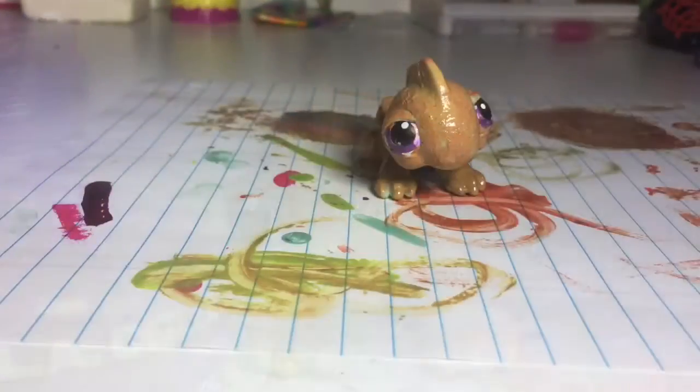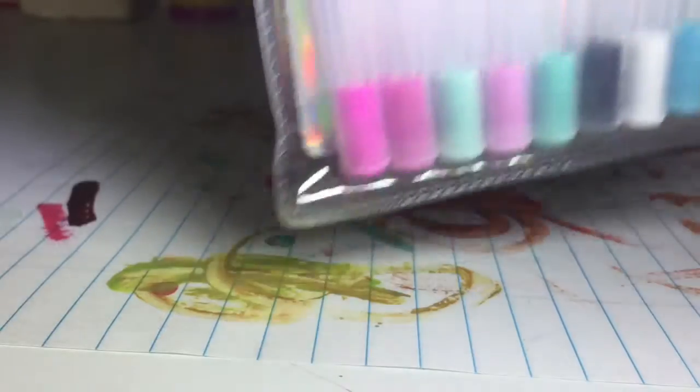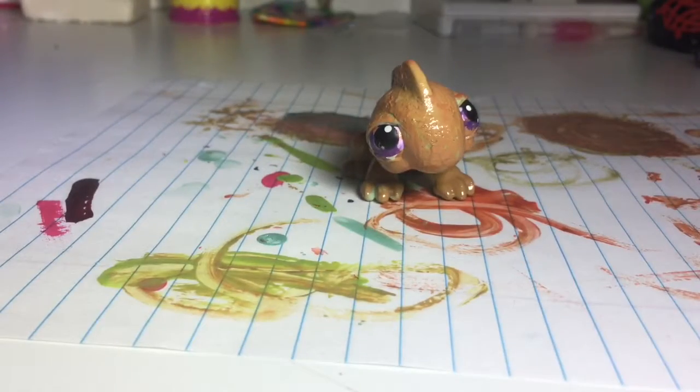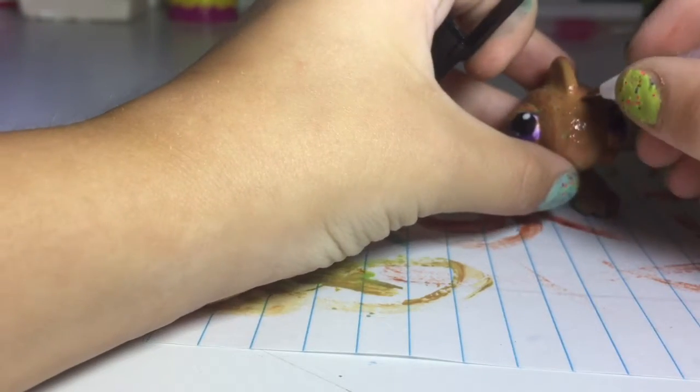The next step, you are going to need pens. I have this pack — let me see — 10 pens. I'm going to take the black one out and just draw a little line across the face.